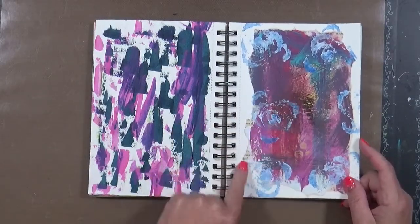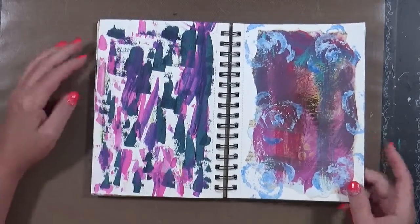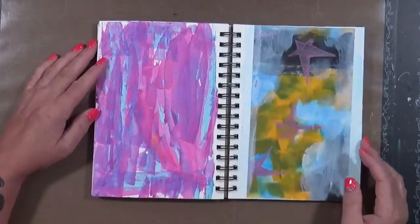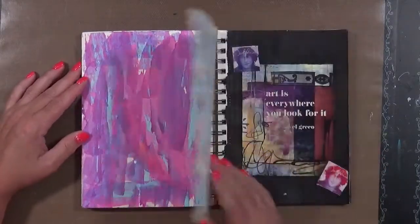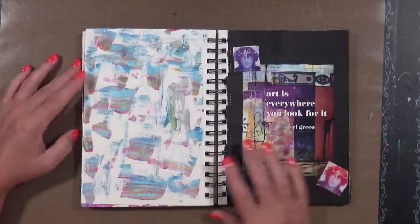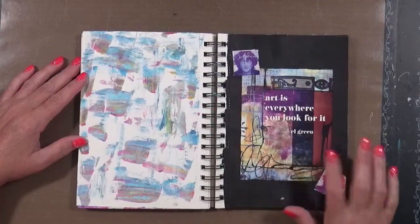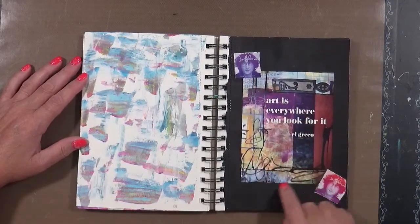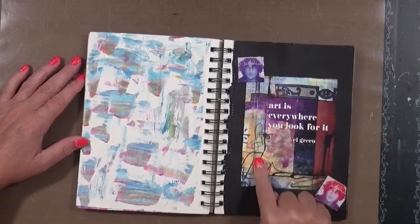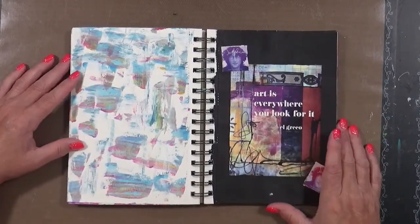That looks like a celery stalk — apparently I was doing something with celery and just used the paint up here. Again, leftover paint. These are both leftovers, and I just think they make a really cute base to start a page on — you get rid of that blank white page. This is just something — I had this card, I want to say it's from Stencil Girl, not really sure. This I've had in my stash for quite a long time.